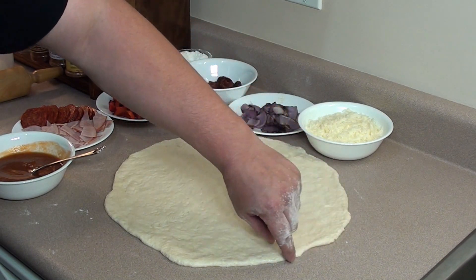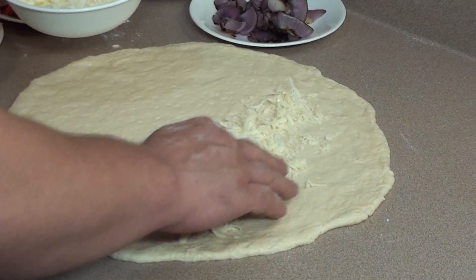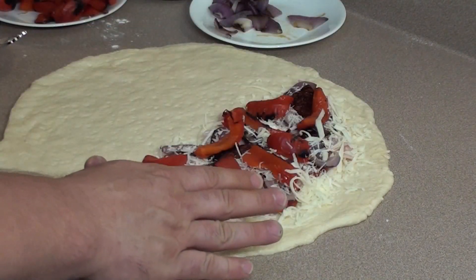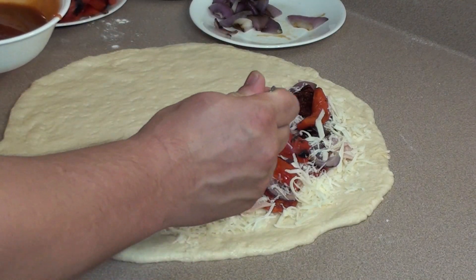Take your pie, just draw a line down the middle, start making it on one half, leaving about an inch and a half on the outside edge. Start with the cheese and your toppings and give it a good coat. Once you have a good layer of your favorite toppings on one side, take the sauce and place it in the middle.